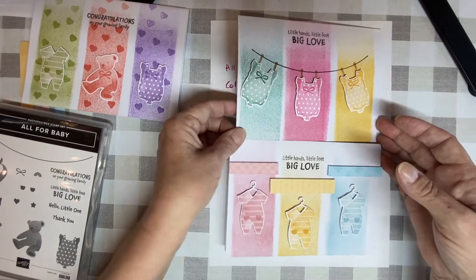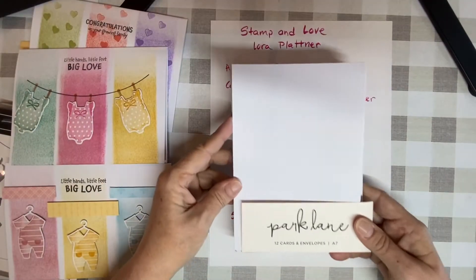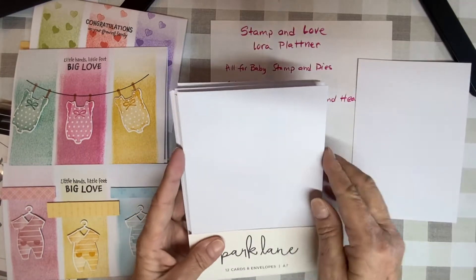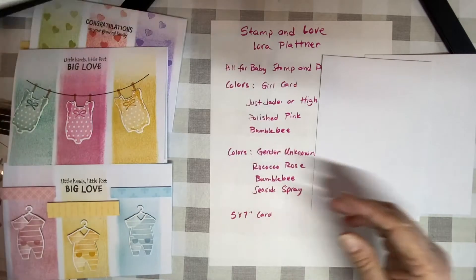To make this easy, I started with the pre-made cards. You can of course take white paper. I already had the set at home, so they're already the A7 size, which is a five by seven size card.